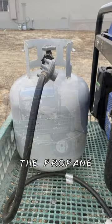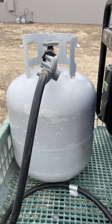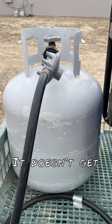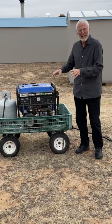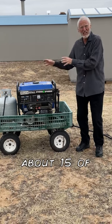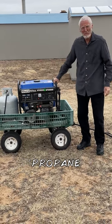I recommend the propane — use that as much as you can. You can keep propane forever; it doesn't get bad like gas will in time. You don't have to worry about that. I store about 15 of these tanks, so I always have propane on hand.